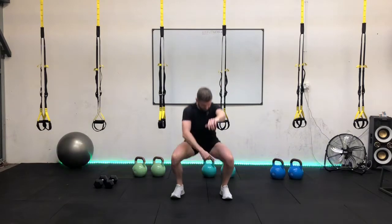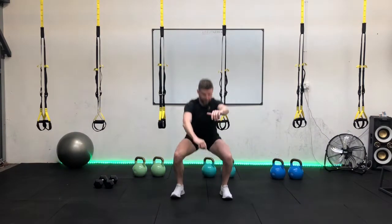Nice control tempo. Two seconds on the way down and two seconds to come back up. Keep those heels connected to the floor. Watch those knees guys, make sure they don't travel over the toes. Nice full extension. Squeeze through the glutes.